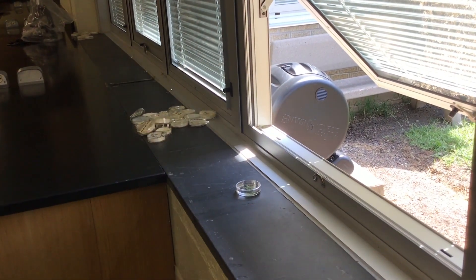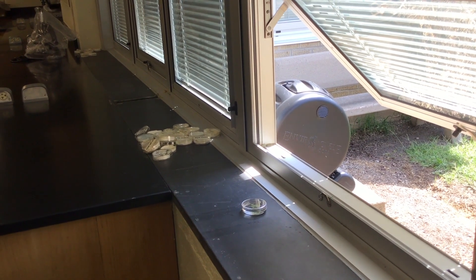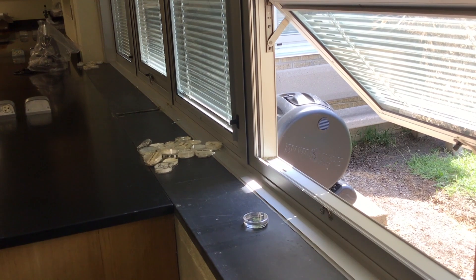Congratulations, you've now successfully completed the setup of the duckweed experiment. Your teacher will be getting back to you with some further instructions as we move forward with this lesson. Good luck, guys!